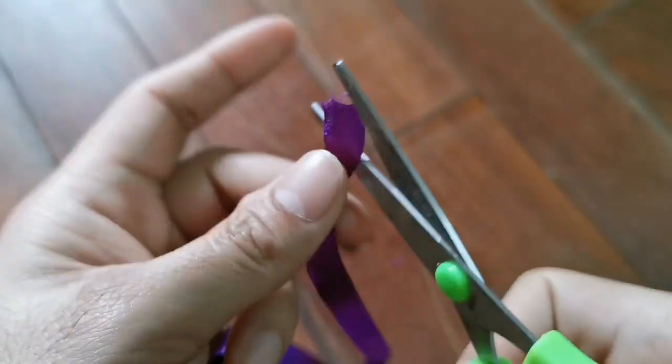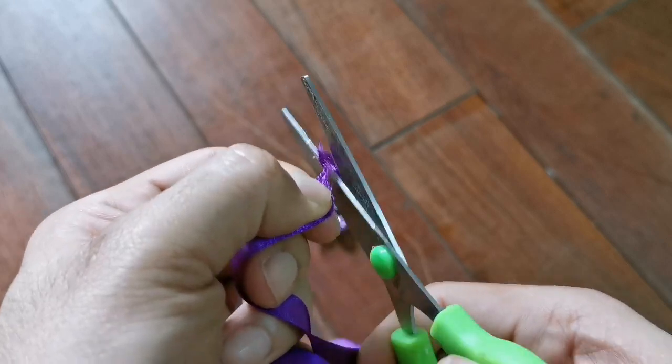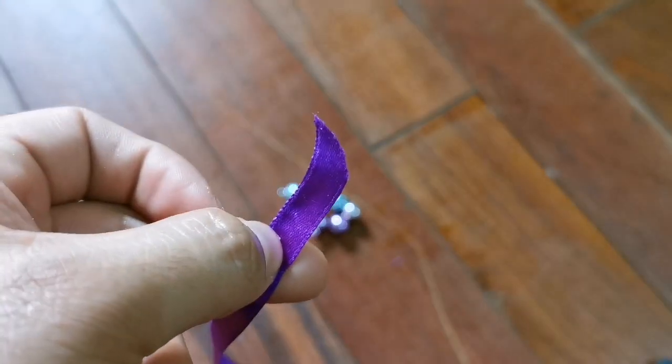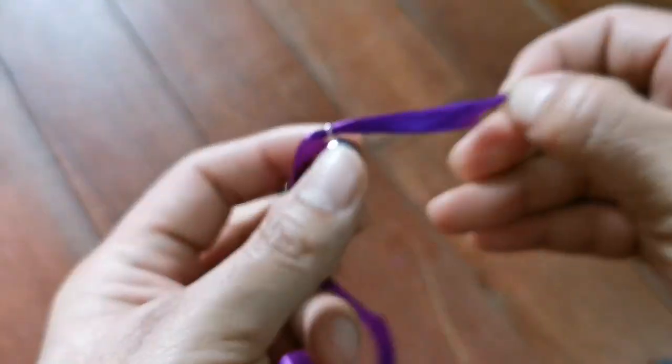Now let's start making our ankle or wrist bells. Get a pair of scissors. Cut one end of the ribbon as shown in the video, so that it would be easy for us to attach the bells to the ribbon.